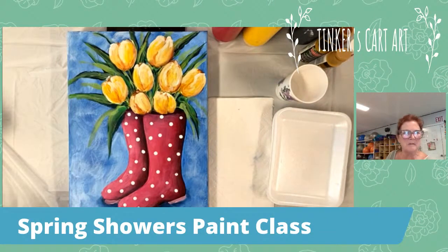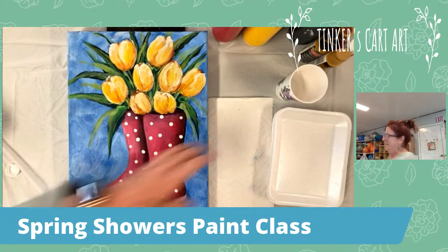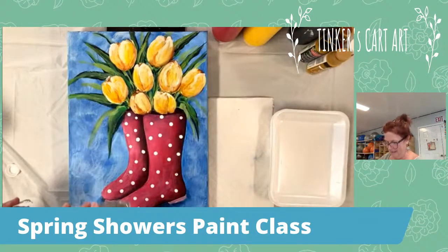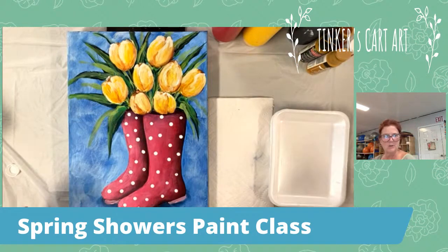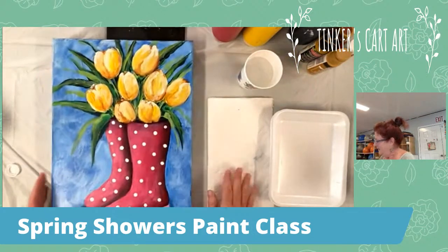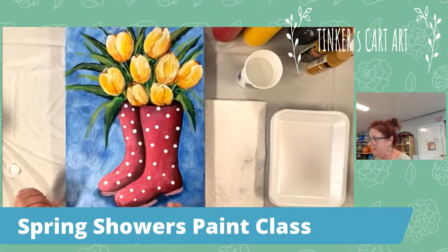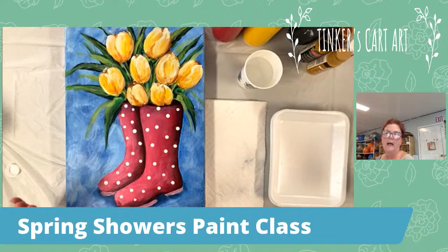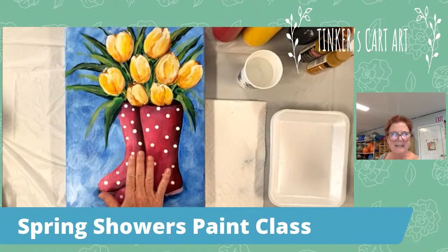Hey everyone, it's Cheryl from Tinker's Cart Art. We're painting the spring showers tonight. So let me get some water out here and we will get started shortly. Thank you guys for joining in tonight. This is the painting we're painting, and remember you can do it in any color, any flowers. We can change it up if you wish, or you could paint it just like this one here.